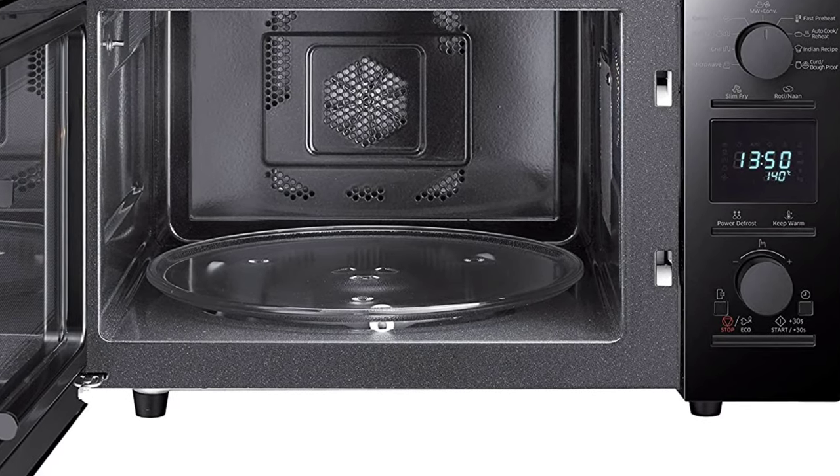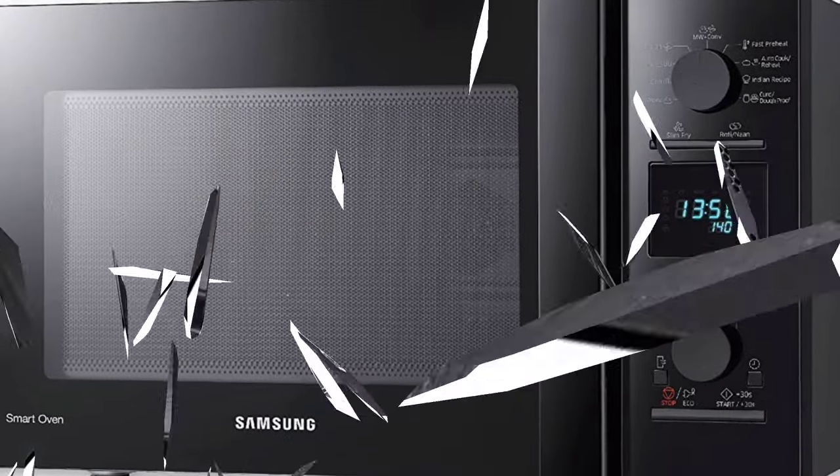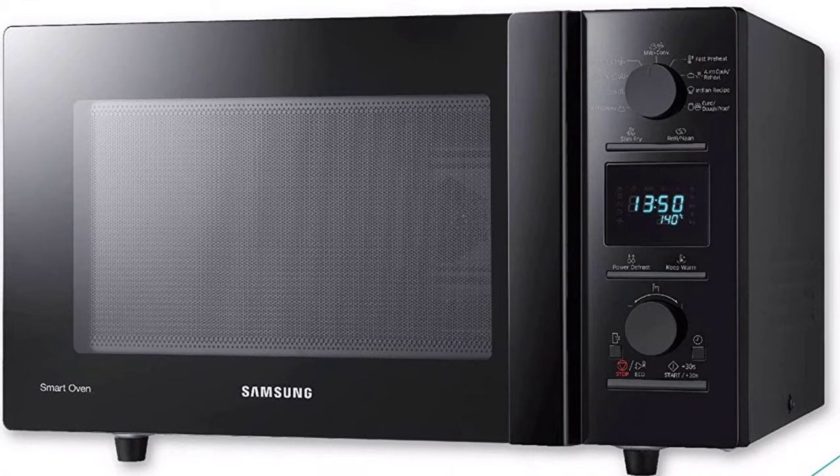Enjoy homemade dough or curd any time of the day with the fermentation function, which utilizes advanced fermentation technology to set just the right temperature, providing your family with even more options for deliciously fresh meals.